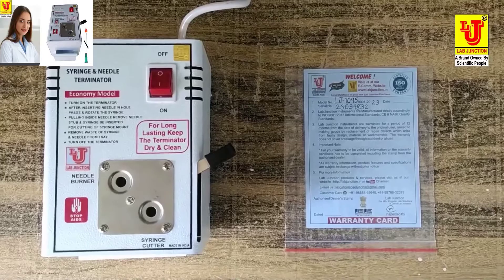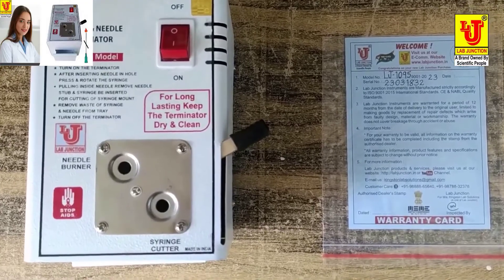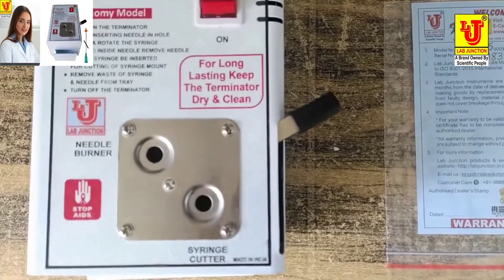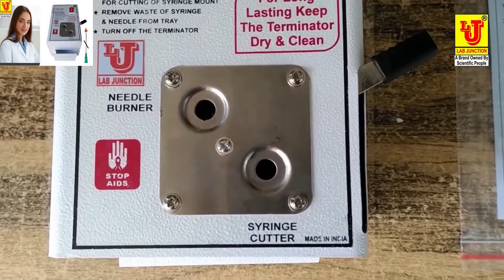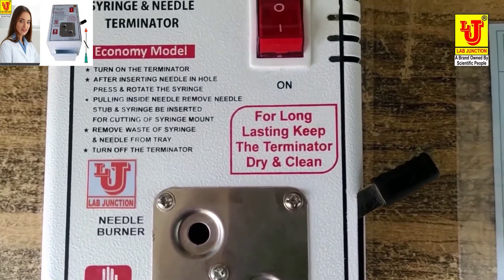Lab Junction electrical needle destroyer machine, surgical syringe cutter. Copper metal body, shockproof, low power consumption, portable on/off switch. Hospital and laboratory use. LJ1095 as per quality standards.